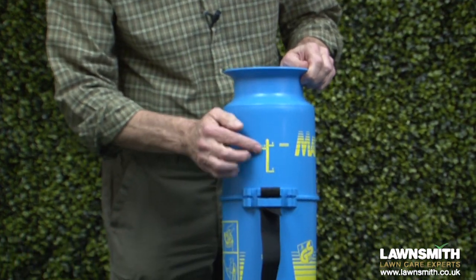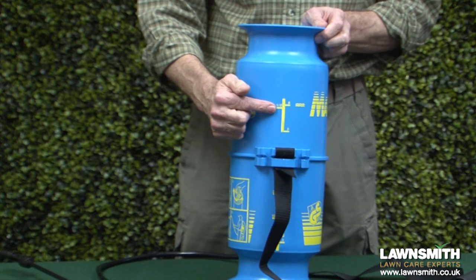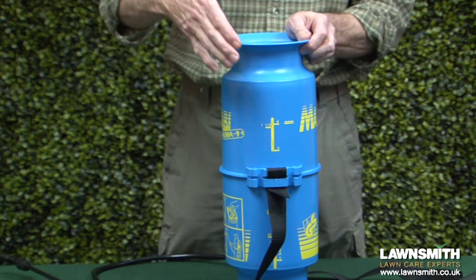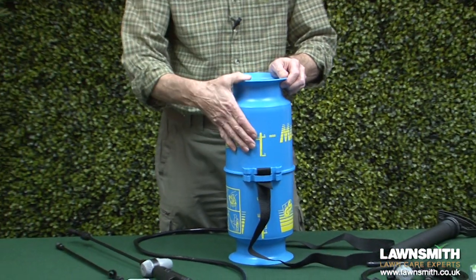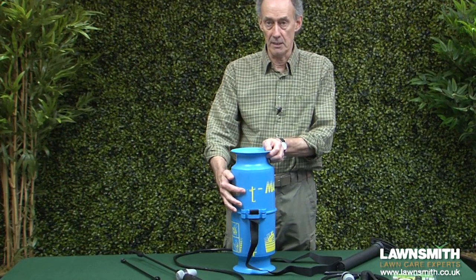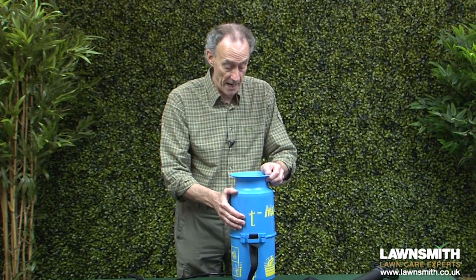You can fill this up to the 6 litre mark, which gives you a 3 litre airspace at the top — you need that to be able to get the pressure built up inside the cylinder. If you need to fill any more than 6 litres, you really should be on a knapsack sprayer.